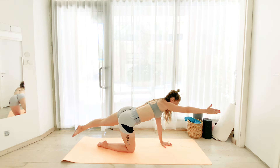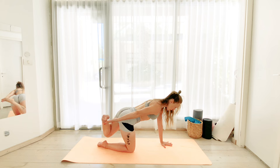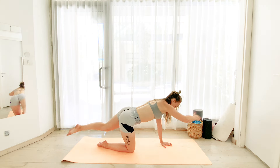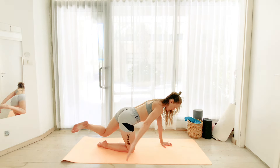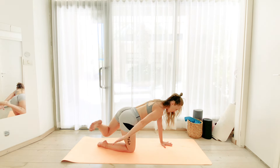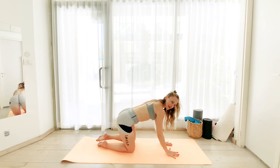And then we hold it right here and we tap behind. So the hand is reaching for the toes behind our back. Exhale, tap. Inhale, extend. We want to feel the toes pointed so that we get into those hamstrings even more. And gently release.